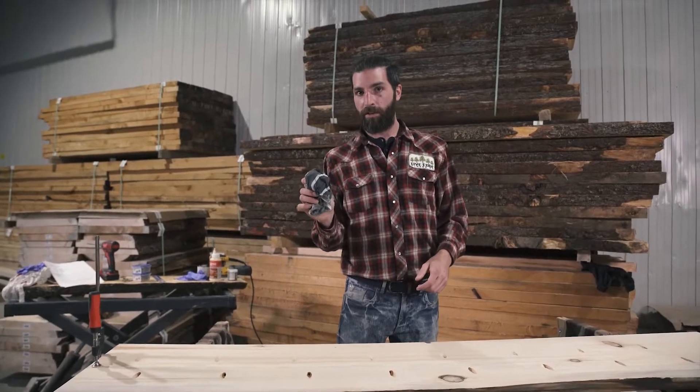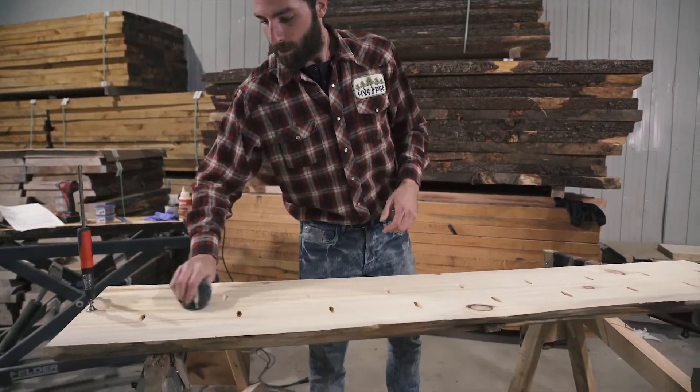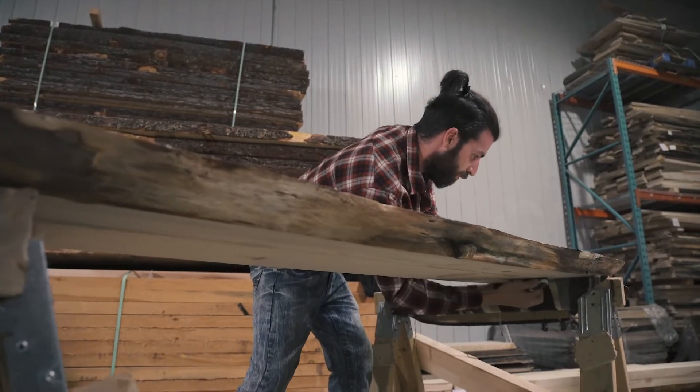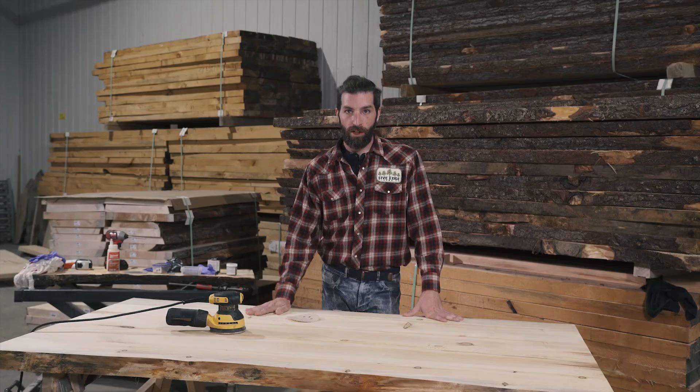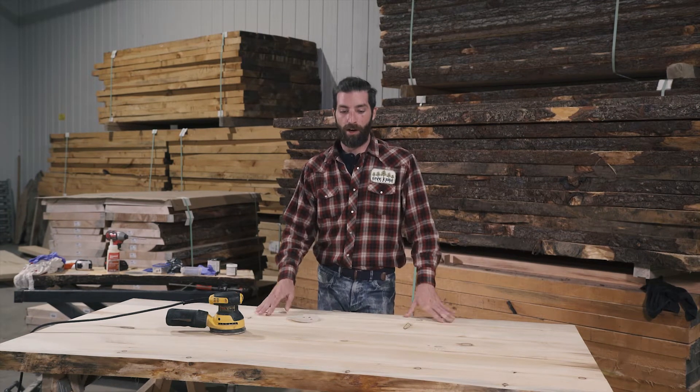Now you're going to want to wipe off the excess glue with a damp rag. So now I have my dining room table timber linked, glued up, and it's ready to sand.